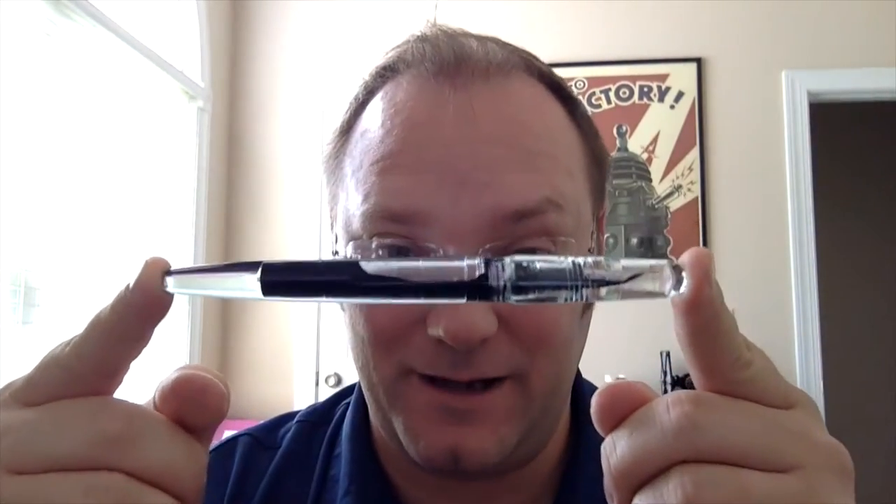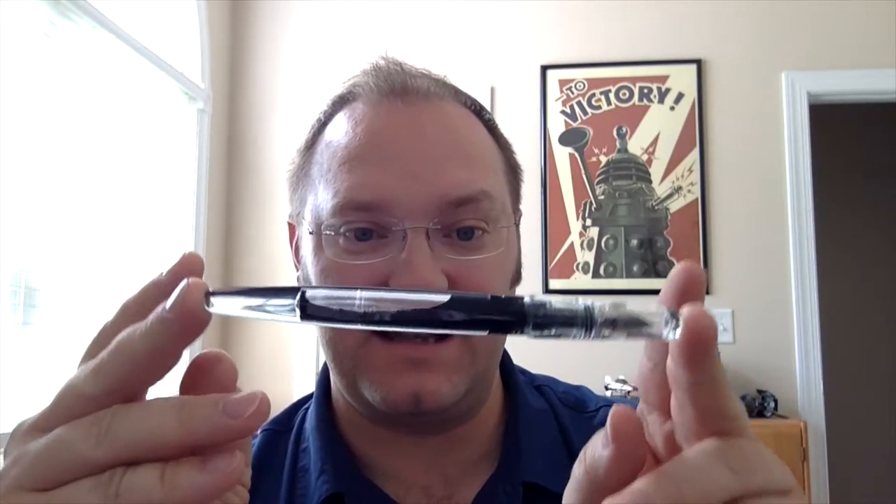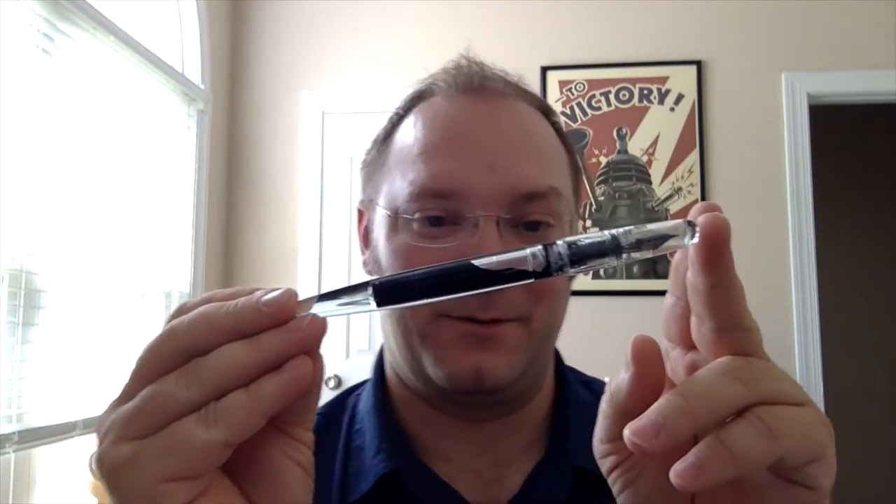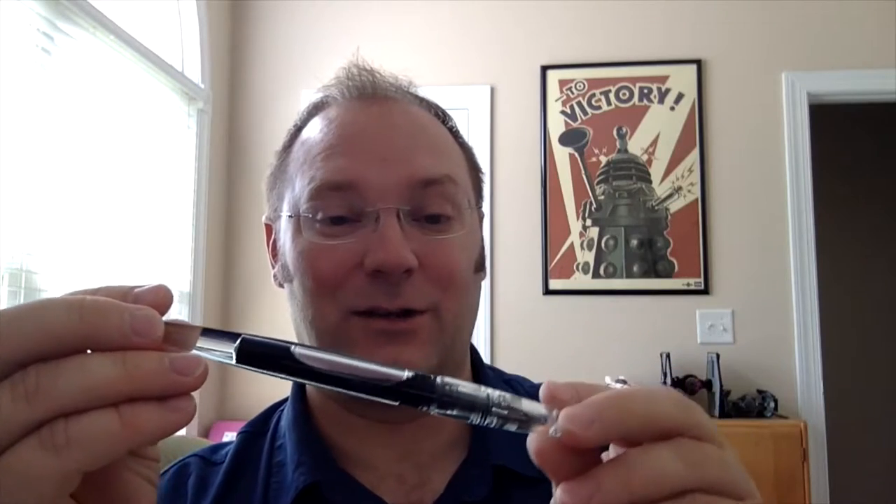Hey folks, I'm Mike, and this is InkDependence. Today we are looking at a pen — this pen right here. This is the Franklin Kristoff Model 66. It is clearly eyedroppered, and I almost never eyedropper pens, but this one is totally worth it. Actually, this is not my pen — this is my wife's. Audrey lent me this pen to check out for a little while. I've got to get it back to her. She's like, hey, where's that 66 I waited so long for?